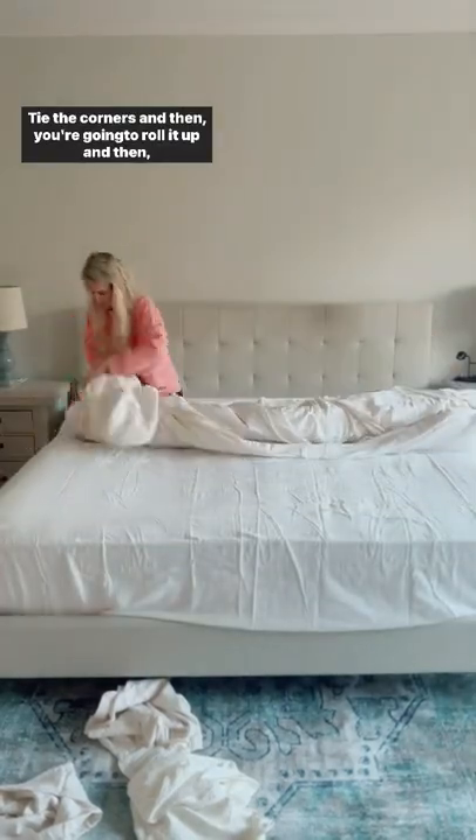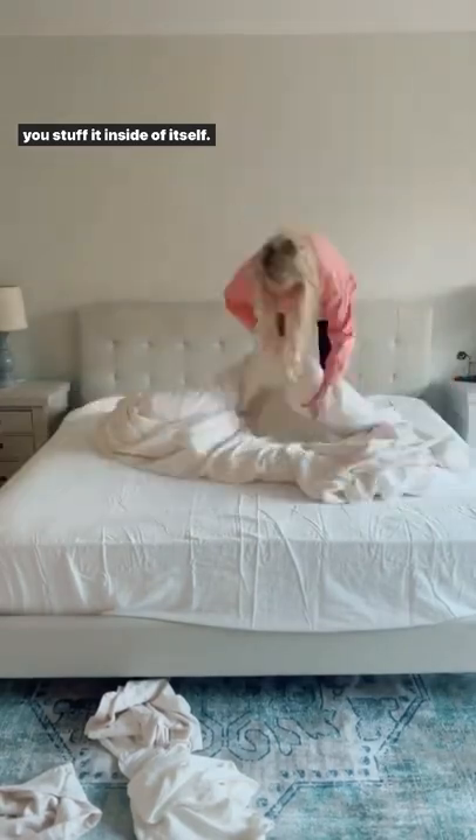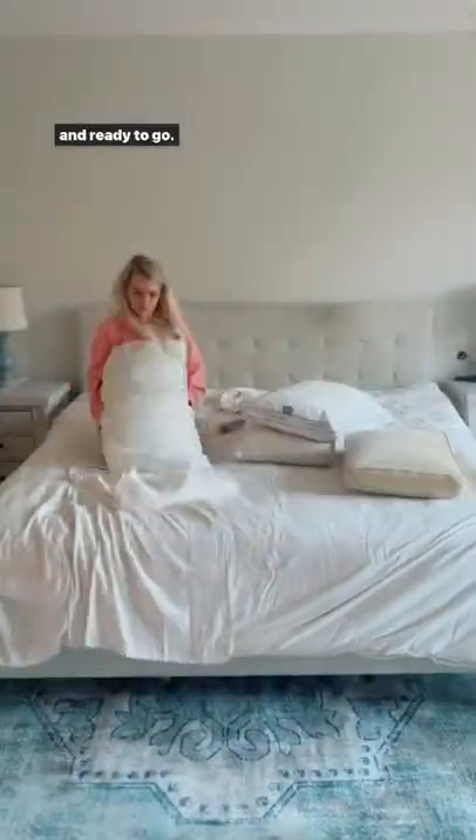Tie the corners and then you're going to roll it up and then you stuff it inside of itself. Do all of the buttons and just shake it out and it's perfect and ready to go.